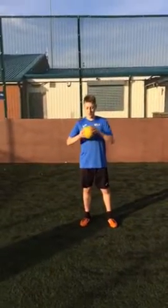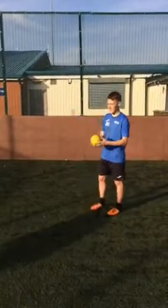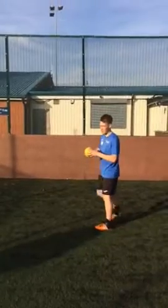Hi, my name's Joshua Hargrease and I'm doing the technique for throwing. Right, here we go.